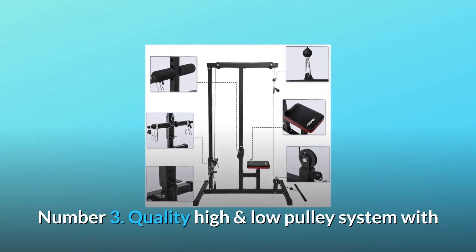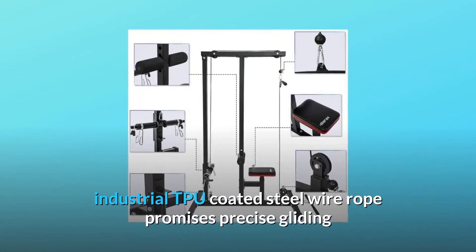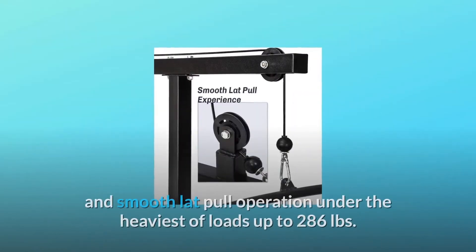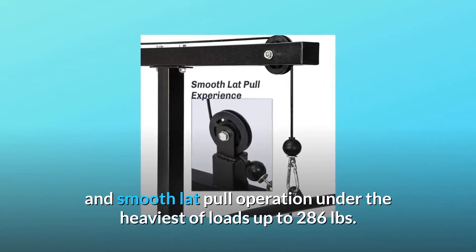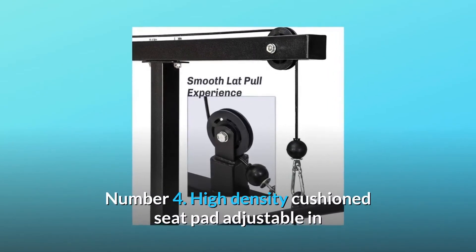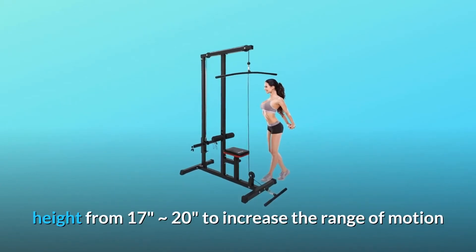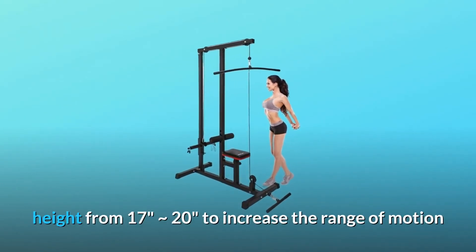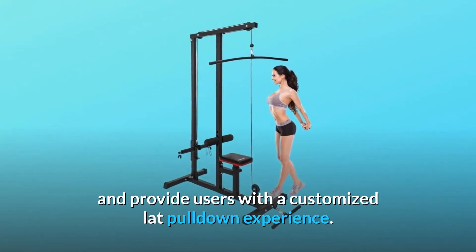Number three: a quality high and low pulley system with industrial TPU-coated steel wire rope promises precise gliding and smooth lat pull operation under the heaviest of loads, up to 286 pounds. Number four: a high-density cushion seat pad adjustable in height from approximately 17 to 20 inches to increase the range of motion and provide users with a customized lat pulldown experience.